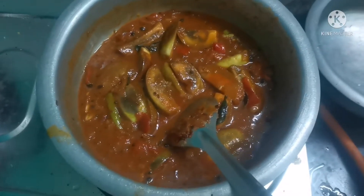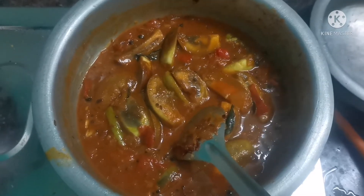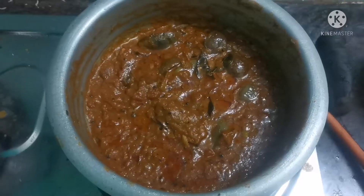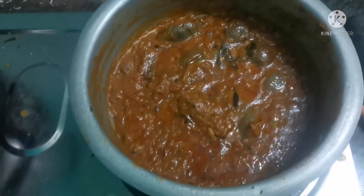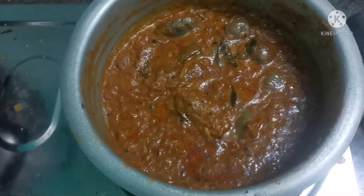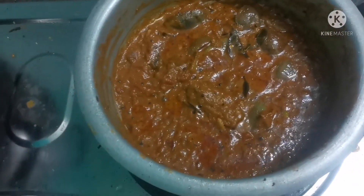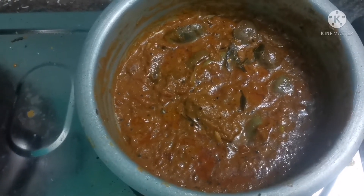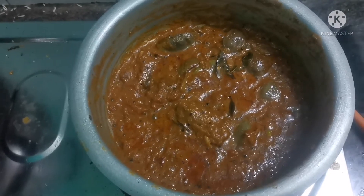We will put the lid on top and now we will put the lid on top. I will taste it and eat it.